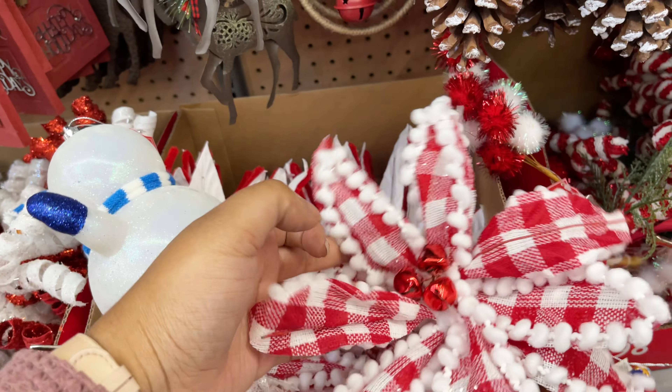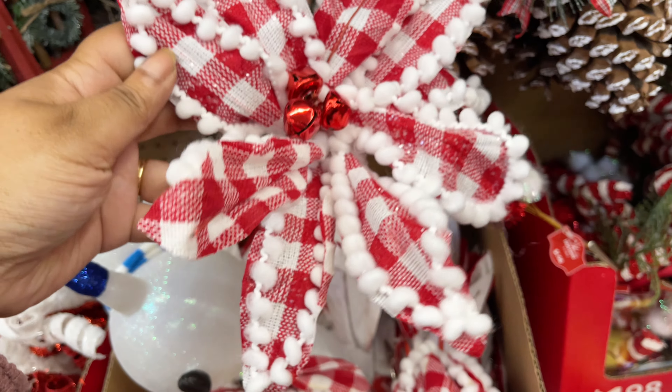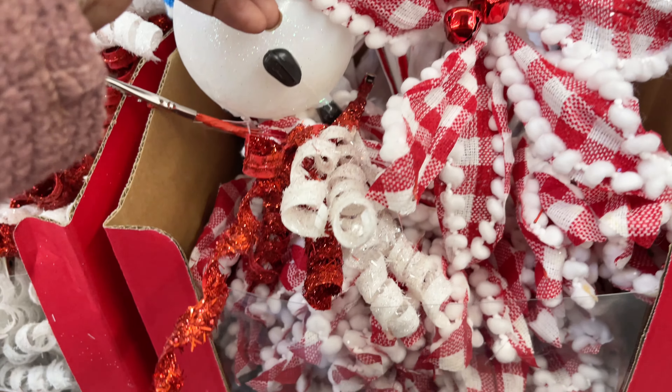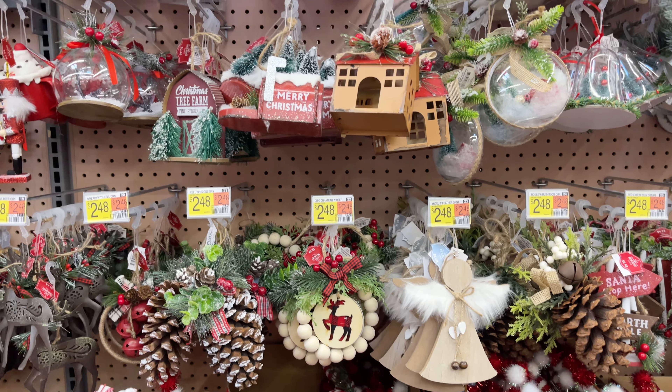I think these are so cute to add to your tree or to your garland. There are so many different ways to use them, and at only $4 each I think that's a pretty good price, especially because of how much dimension they add.